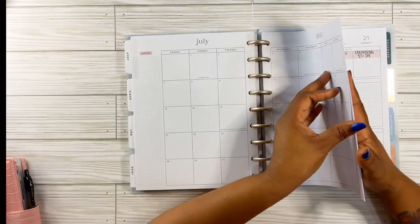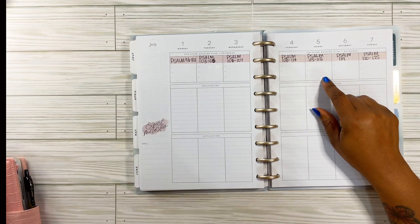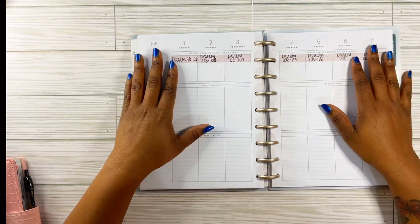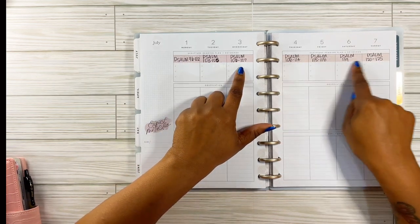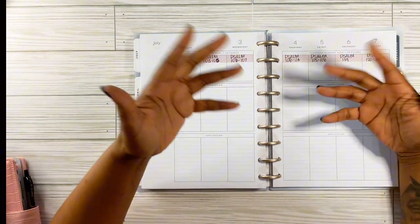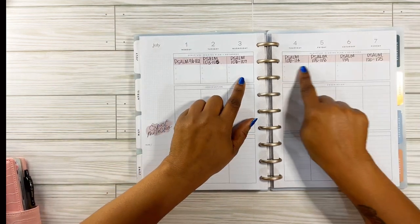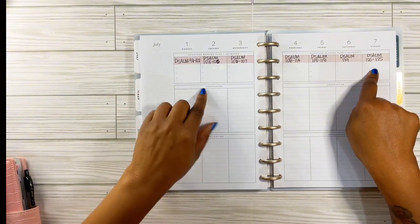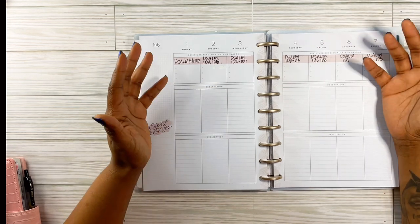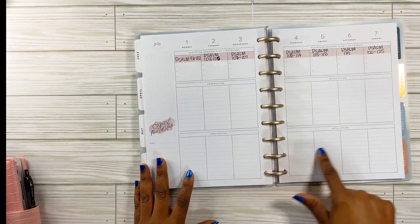For my daily, I'm doing — it's on YouVersion — it's a plan, I want to say 'Complete the Bible within a year' or 'Read the Bible in one year.' It gives you the verses and chapters to read, and I just write them up here at the beginning of the month so I don't have to keep writing them every morning. Here I put what I'm grateful for that morning. Down here it says 'observation' — I put a verse that stood out to me. And then down where it says 'application,' I just write my prayer for the day.